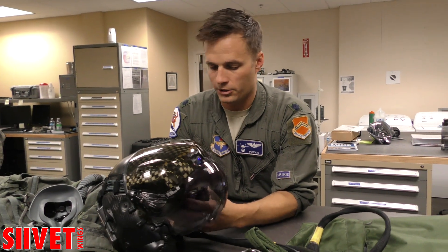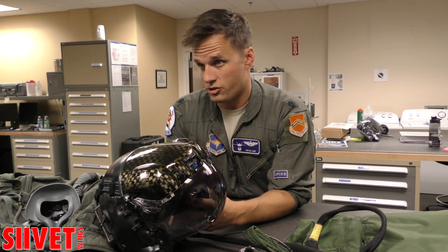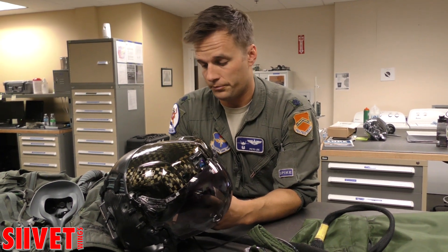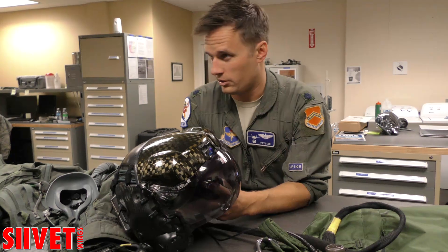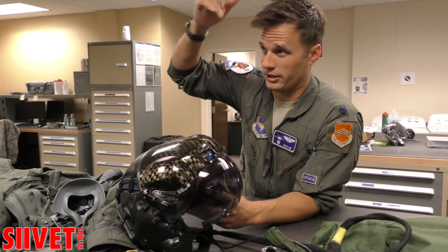Things that I like about it compared to the old helmet system: it has integrated night vision and near-infrared imagery that can be put into your screen directly. So I don't ever have to wear night vision goggles like I did on my old helmet.